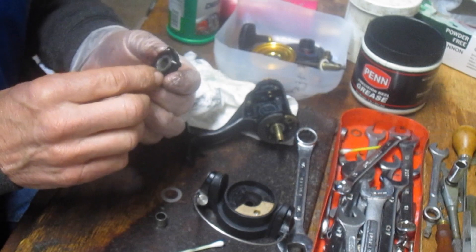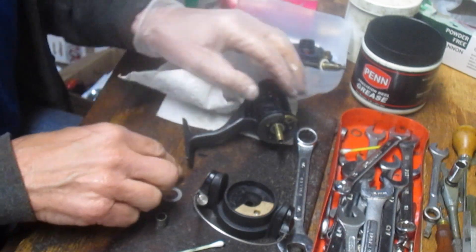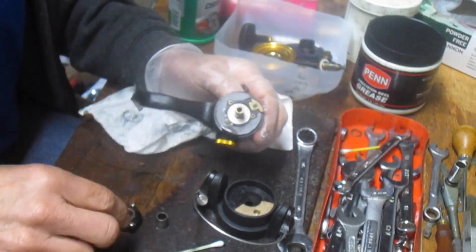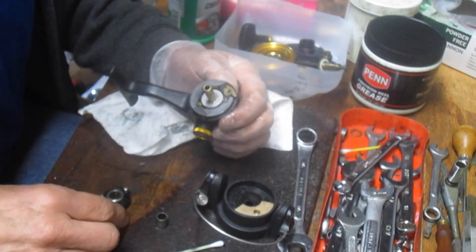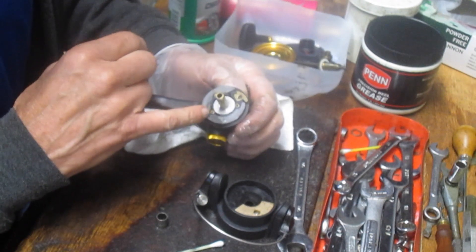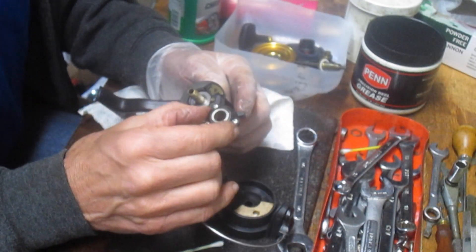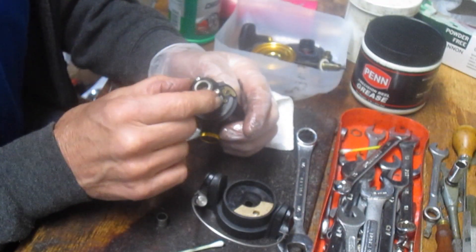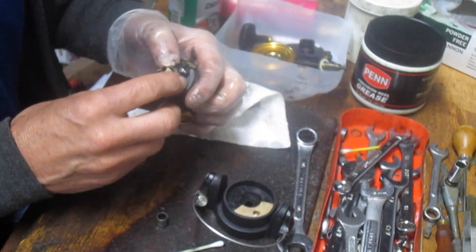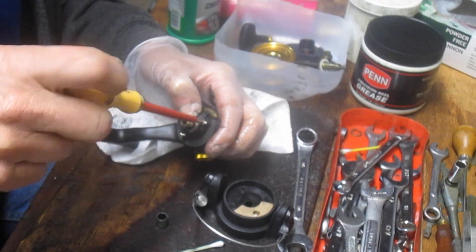Now we've got the anti-reverse. I'm going to check that it's clean and throw a little bit of oil onto it as well. It goes into the carrier here. I encourage everybody to take pictures along the way. For example, there are three screws but they're not equally distant — two are closer than the third. There's a tab on this which sits over the trip lever. Note that orientation as you take it off, so if you get confused, go back to the pictures you took.